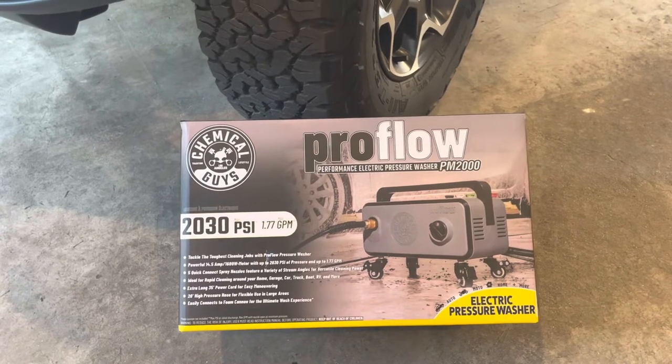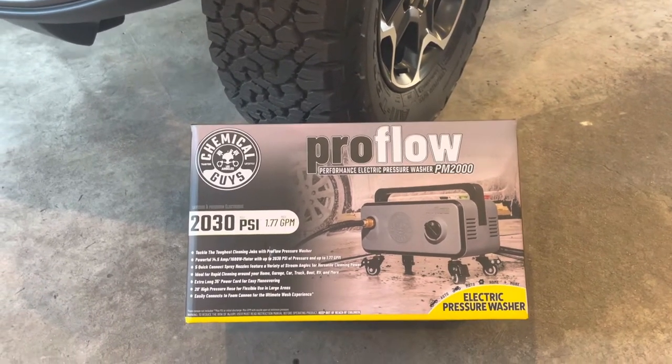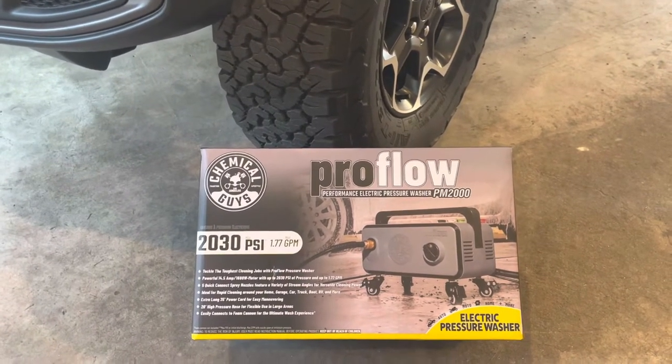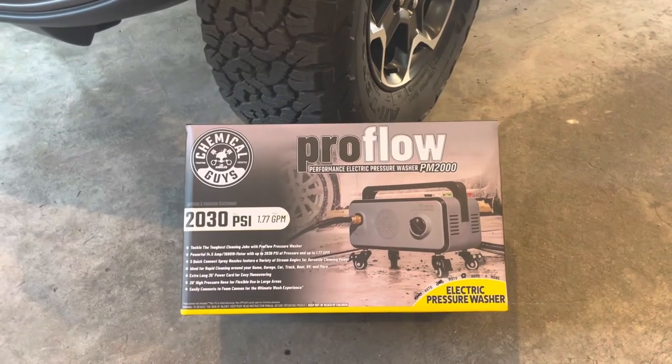It's got over 2,000 PSI and 1.77 gallons per minute. This electric pressure washer is something I've been wanting for a while now in terms of this size. This just came out recently, and let's check it out and see how well it works.